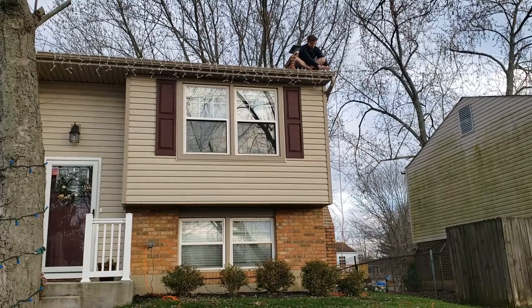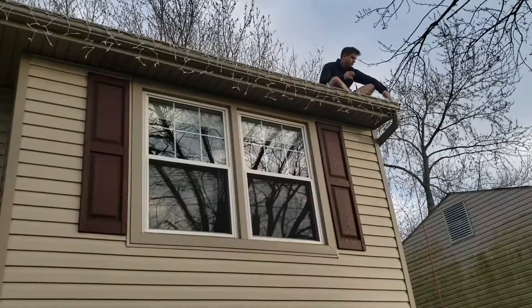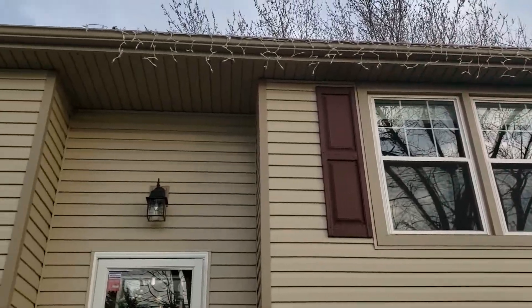Jake is up on the roof getting that strand of lights, and we are about to show you what everything looks like at night.